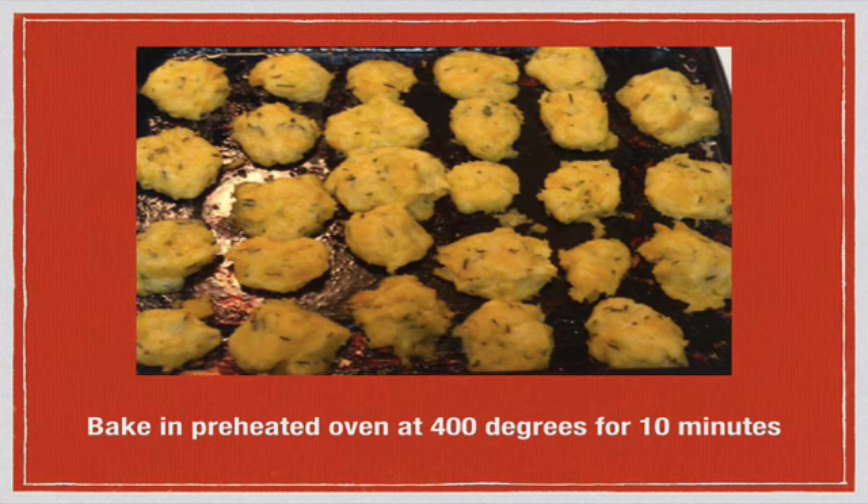Transfer the gnocchi onto a previously greased baking or cookie sheet — I used a pan in my toaster oven. Bake at 400 degrees for about 10 minutes; they'll dry out a little and become more firm. If you've ever made bagels, this is a similar process: you drop the dough into boiling water for a few minutes, then bake it in the oven — the same goes for these rutabaga gnocchi.